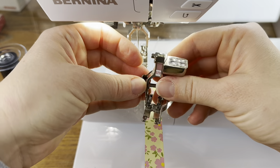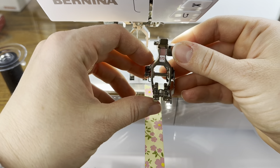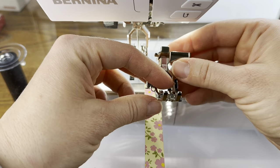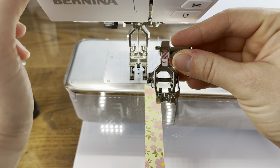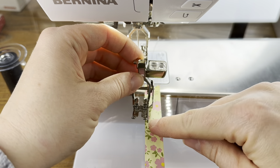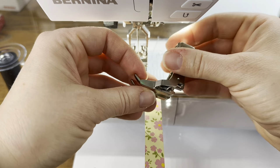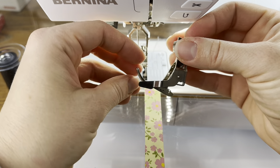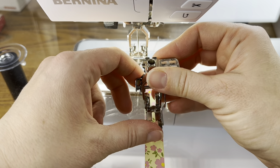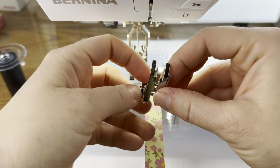All sewing machines have different feet and each foot is designed with a specific function in mind. I like to use a quilting foot that has a quarter-inch guide, because when we piece quilt blocks the seams are a quarter of an inch. The specific foot I love is the 57D foot for Bernina. It has a quarter-inch guide that helps me line my fabric up, and as I sew the fabric feeds through with a perfect quarter-inch seam.